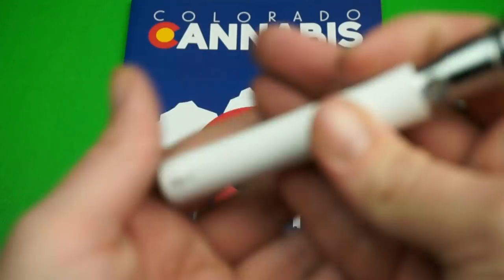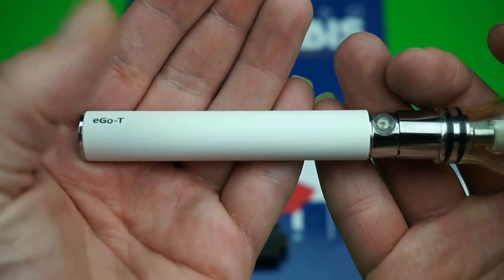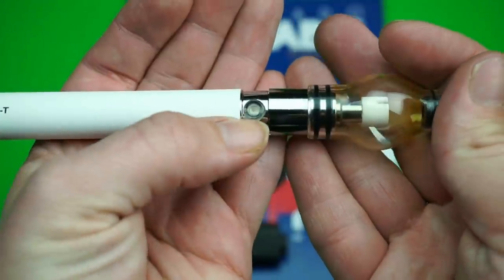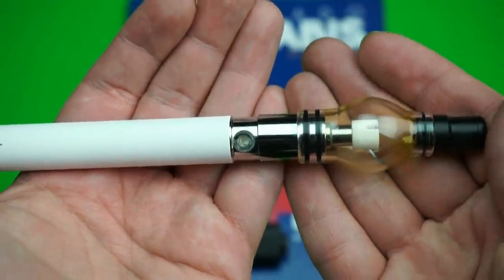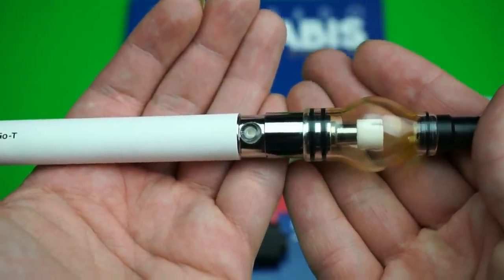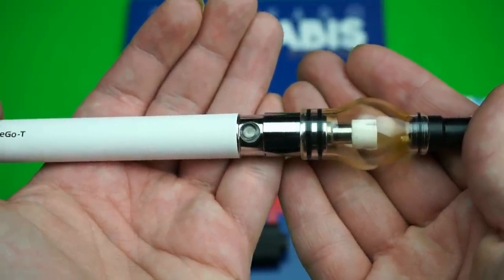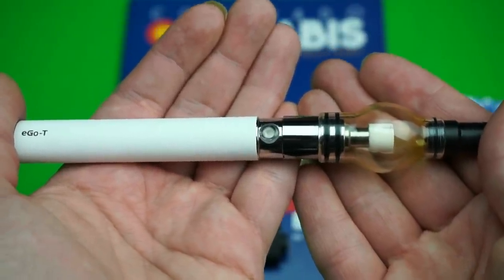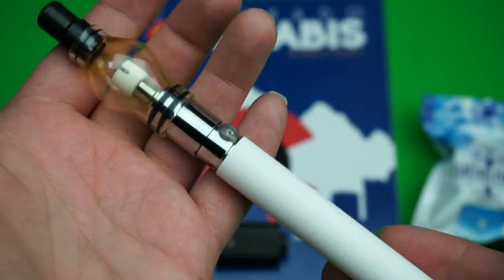This one is called the Ego T battery. In this particular model you just hit the button five times to turn it on and then start vaping as normal. Some other pens have a nice feature where you don't have to hit any buttons — you just start pulling on it and it automatically activates.